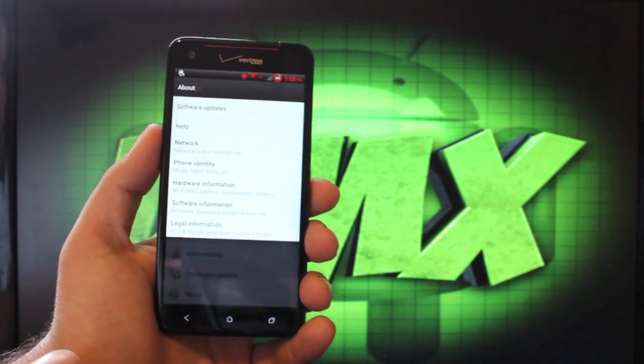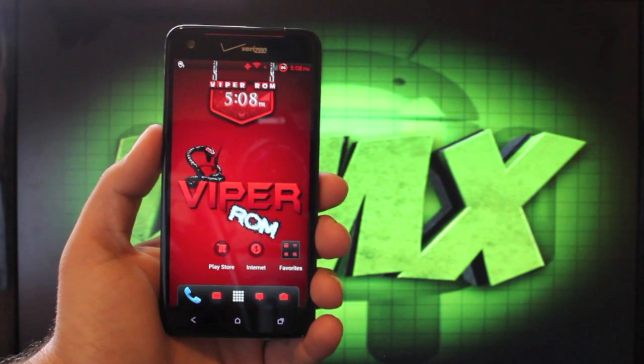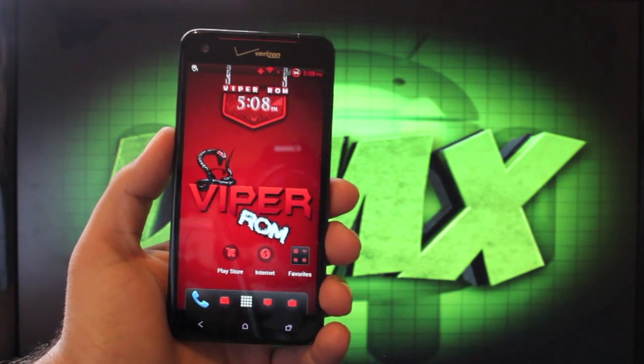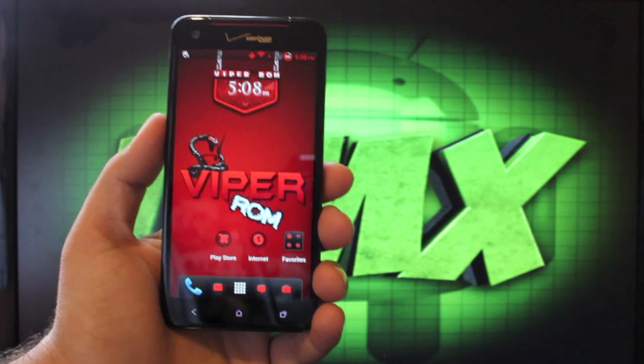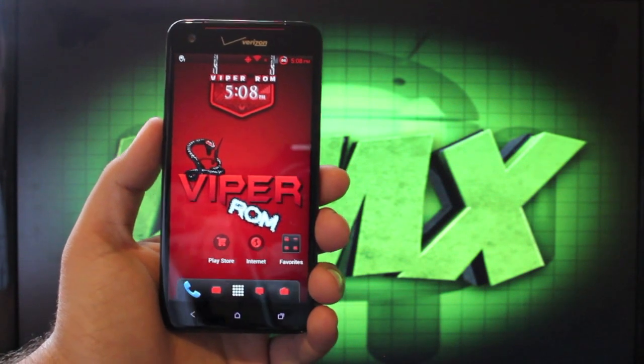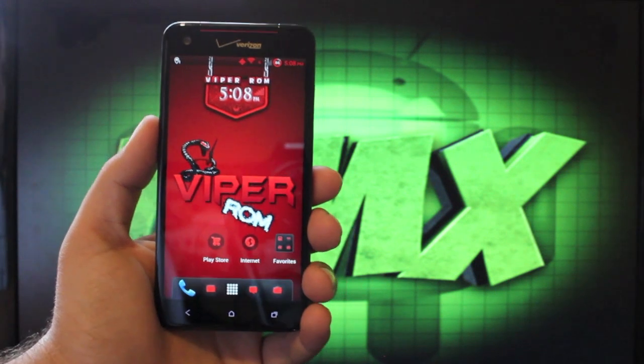This ROM is very fast and it is stable. If you have S-off like I do, then the ROM installer installs the boot image for you, which includes the custom kernel. It does that automatically — you no longer have to install the boot image via ADB, which makes things so much easier.